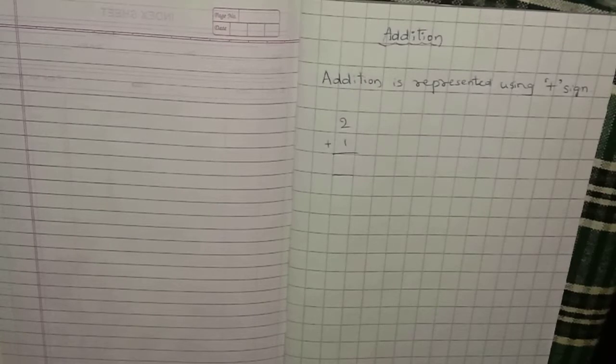Hello kids, welcome back to Learn with Maktum. In the last video of mathematics, we started with addition. So today we will continue with addition and try to finish the chapter.